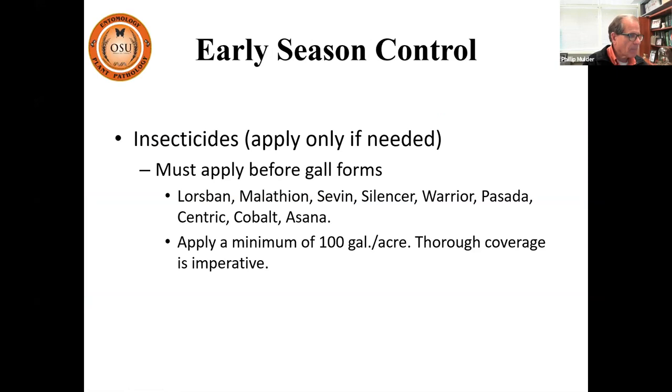Unfortunately we don't have a lot of user-friendly, safe insecticides to use for phylloxera, and many aren't even grazeable if you have cattle in your orchard. It requires thorough coverage — at minimum 100 gallons per acre, which may mean 8 to 15 gallons per tree depending on tree size. Base your application on gallons per acre. You do not have to treat the entire orchard, since pecan phylloxera typically does not move a great distance in just one season.